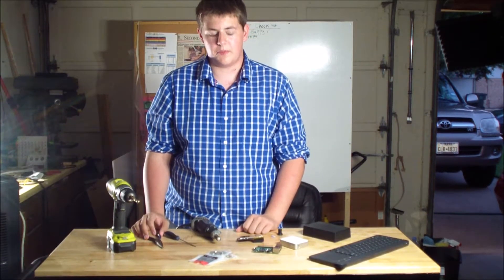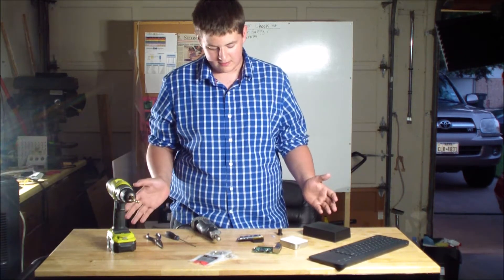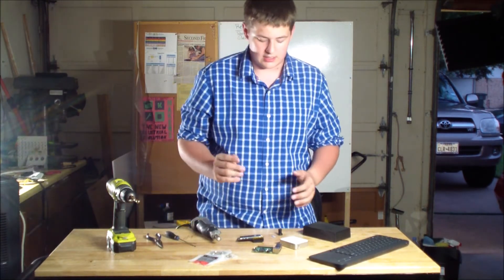Alright, so today we are going to build a portable Raspberry Pi. The parts and tools you need are right in front of me. There might be some extras I'm leaving out, but these are the main things you'll need.